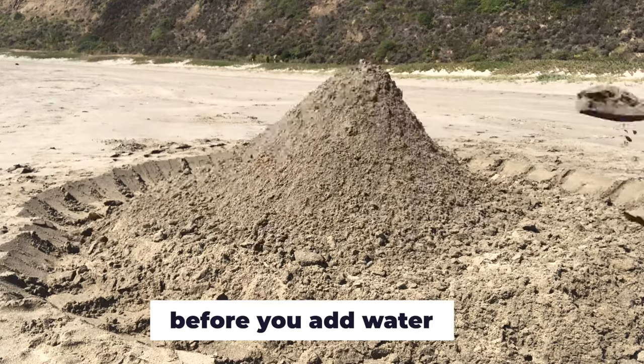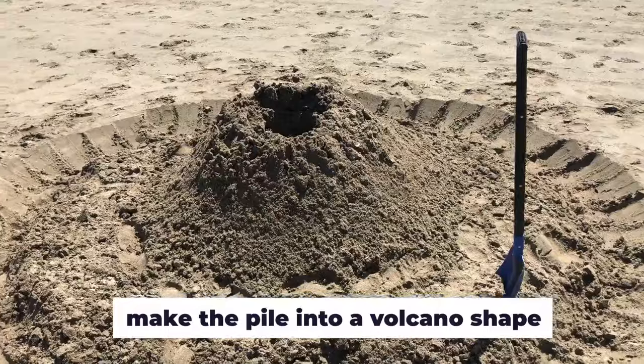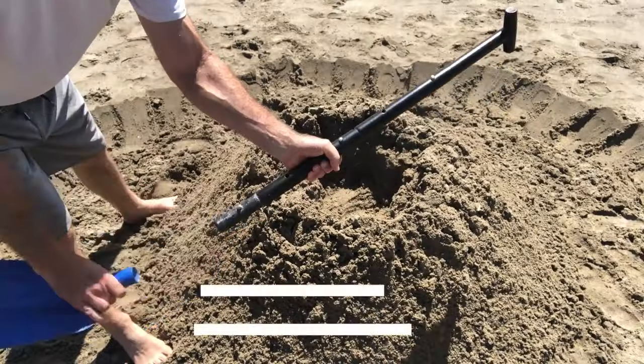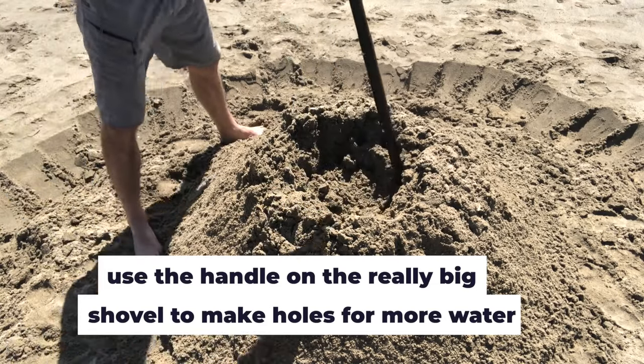Now, before you add water, make that pile into a volcano shape. Stomp the middle of the top lightly with your foot until you have a crater. Pro tip: you can use the handle of your really big shovel to make holes around your crater so more water can soak the sand.